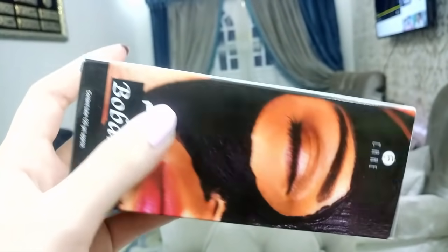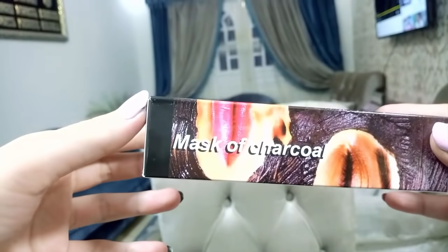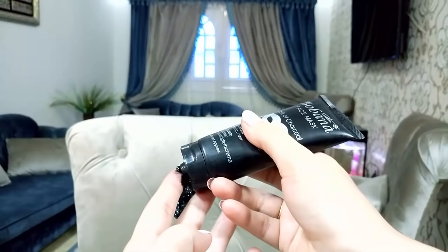Hey everyone, welcome back to my channel Beauty Madman. Today's video is going to show how you can apply a charcoal mask in the correct way. Let's get started. Put a layer of charcoal mask all over your face.